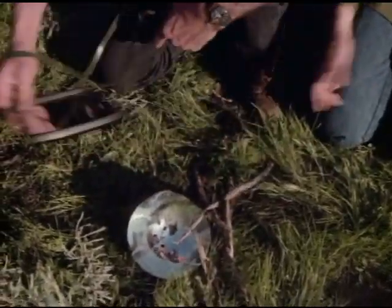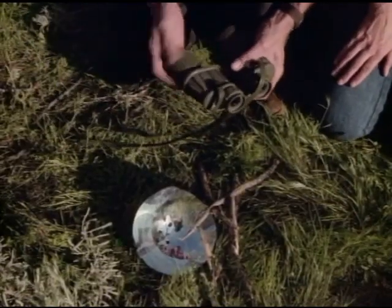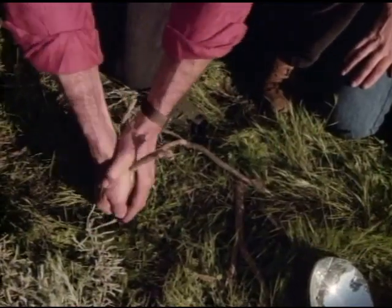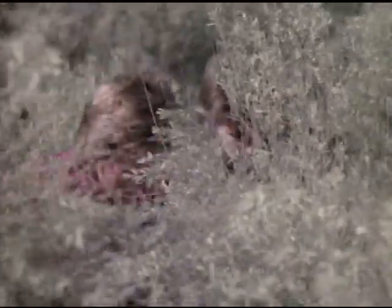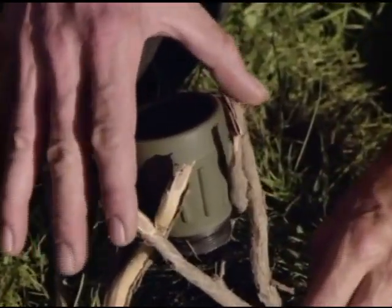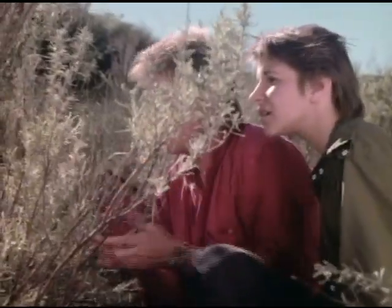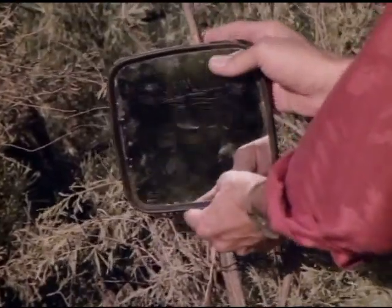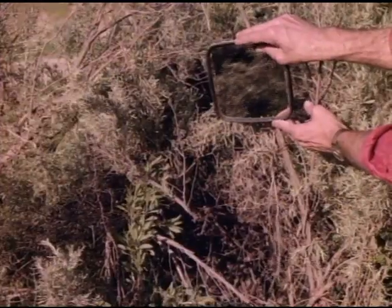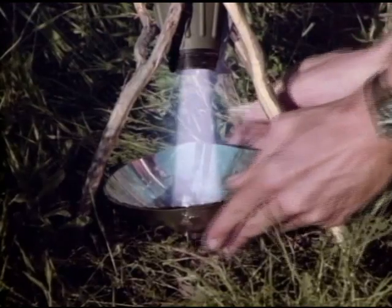We're gonna use the parabolic mirror as a solar collector and focus the sunlight through the binocular lens — in position. Concentrating it. Now, it comes off the Sun at about 6,000 degrees centigrade — it'll still be plenty hot by the time we bounce it. Can you aim accurately with a flat mirror? Check it out — looks about right. Just have to position our collector. Now we're getting a beam.